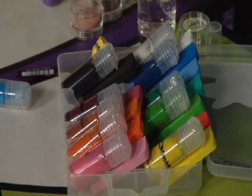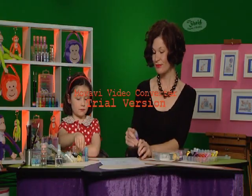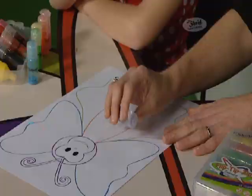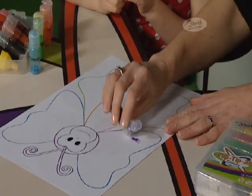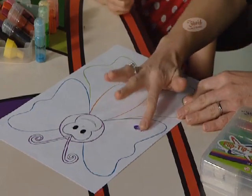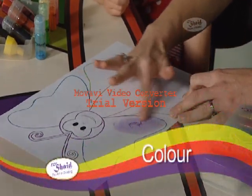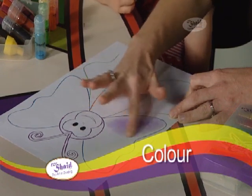When you start a patch, choose the colours that you would like to use. We're starting off with purple. And with a flip of the lid and a tip, we'll get you started. I like to use my fingers but you can use the applicator if you choose. As you can see, a small amount of powder goes a very, very long way and a small amount is all you need.